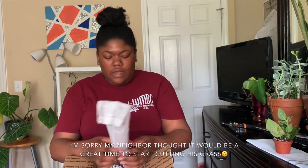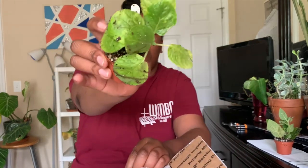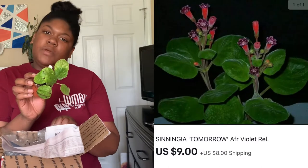So this is the second sanguinea, and we actually talked about this plant at the Raleigh... my neighbor's mowing, can you hear it? Okay. I just dislodged this sanguinea and it's in a little tiny two-inch pot too. This one's leaves kind of remind me of African violet leaves, a little thinner. It's trailing out and this is supposed to be the 'Tomorrow' variety.